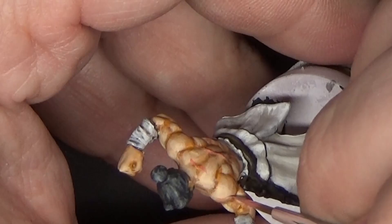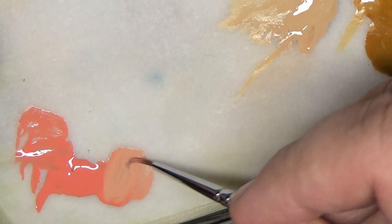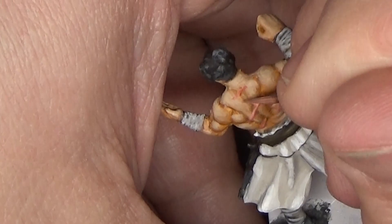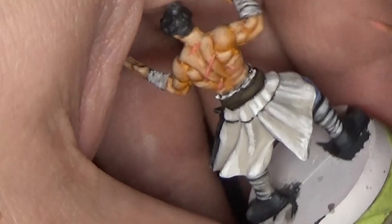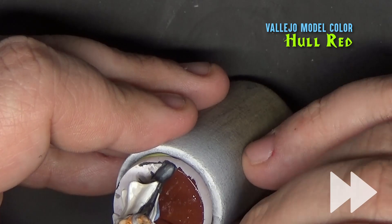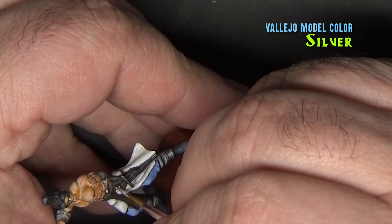This is just a little freehand line right there on his muscle. We'll highlight the scars by adding some Kislev Flesh into the Orcish Dermis, applying the highlight just in the middle of the scar line to give it a little variation. As a finishing touch, I'm dotting in some nipples with Rhinox Hide — these aren't sculpted in so you just have to give it your best guess. As always for the heroes, I'm painting the base in Hail Red. Finally, I'm hitting some of the metallic areas of the sword with a touch of silver just to give it a little highlight.